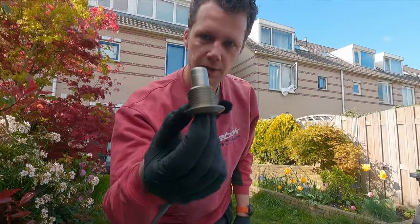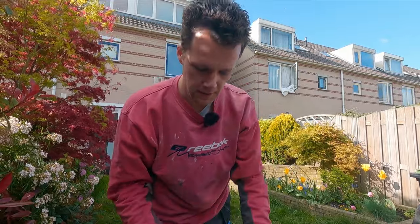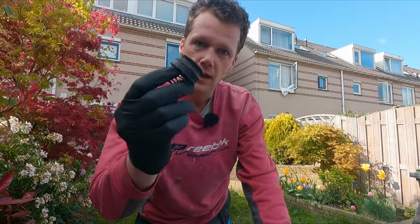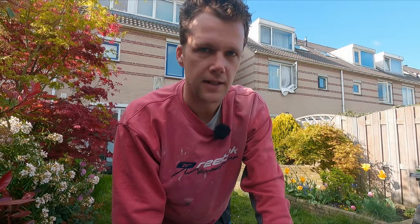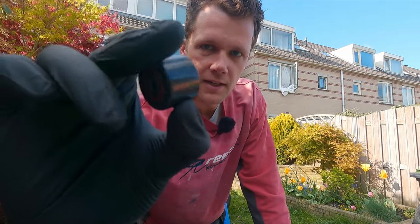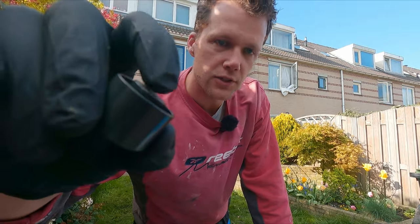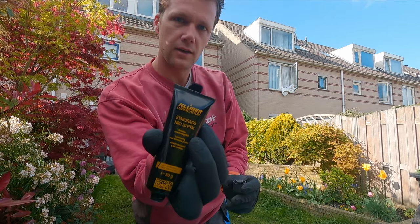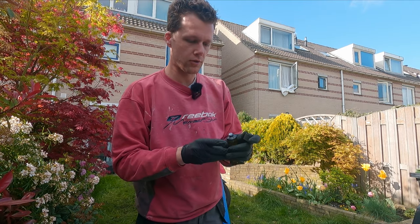Several days later — I got a new pivot bolt, or a salvage pivot bolt from another GS, and a new rubber bellow. So now we can put back the clutch lever. First thing is to install this piston with a bearing on the end, and put a little bit of Stabyl Burak's grease on top.